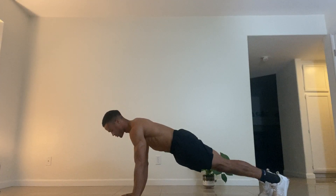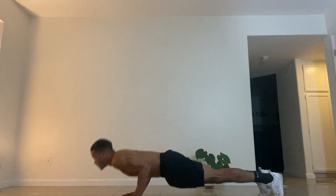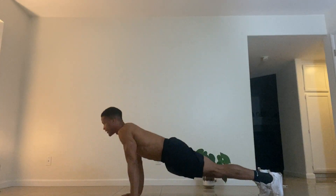Let's go ahead and push up. I'm going to keep my shoulders in. So we got one, two, three, four, five. That wasn't bad.